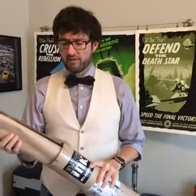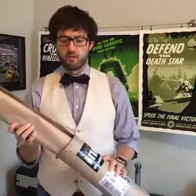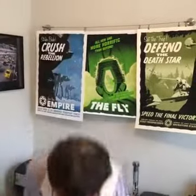Well the first thing I notice is it's really well packaged. We've got four prints in here and there's a layer of cracked paper wrapped between each one of them. So let's get that unpacked and pull out the first one.